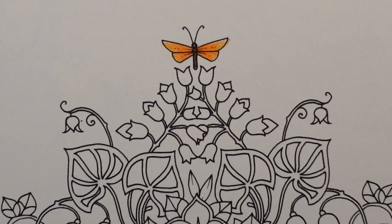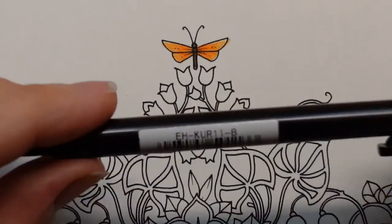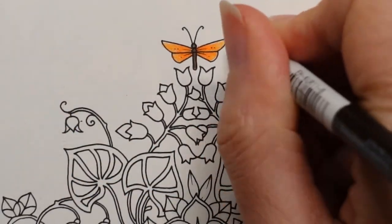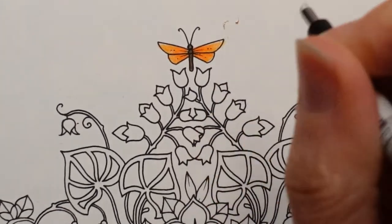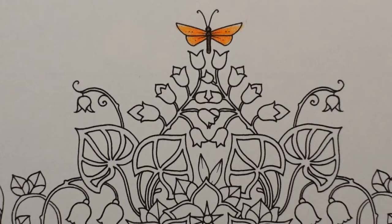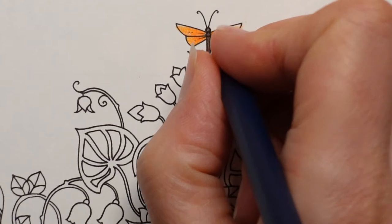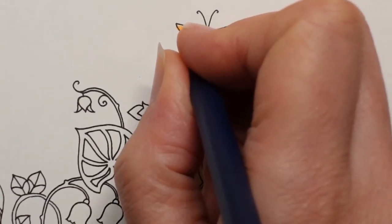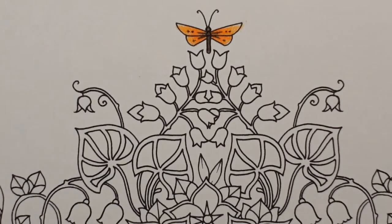Now I just want to find my Tombow Mono Zero eraser — it's my go-to, it can do all the little bitty details. I've slightly smudged that but not too badly. What I like to do with a butterfly is add a little black outline and some dots, but this one is so small we won't achieve that. So instead I'm going to do some black dots — this is the ivory black — and go over the lines and dots drawn on the butterfly so they stand out more.